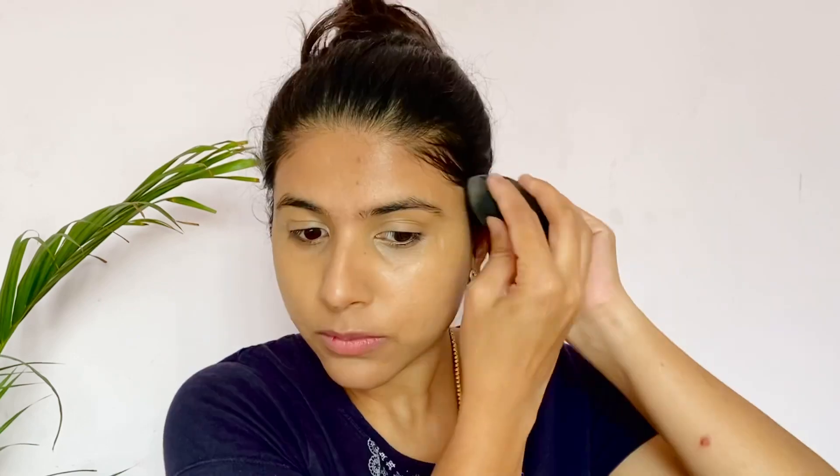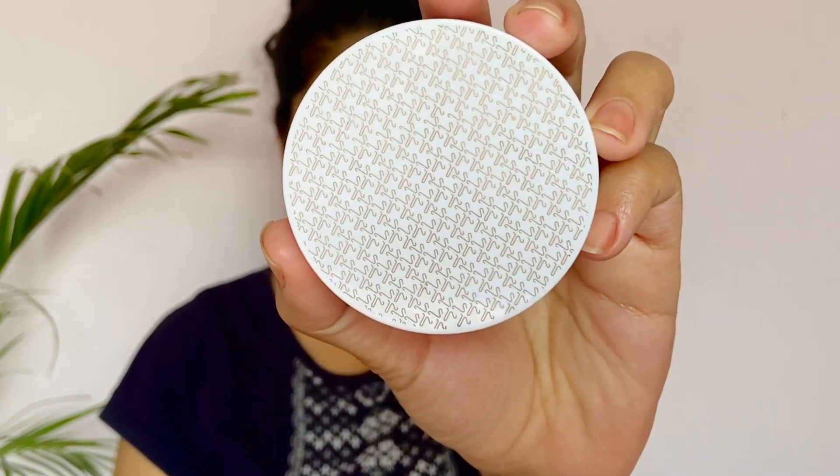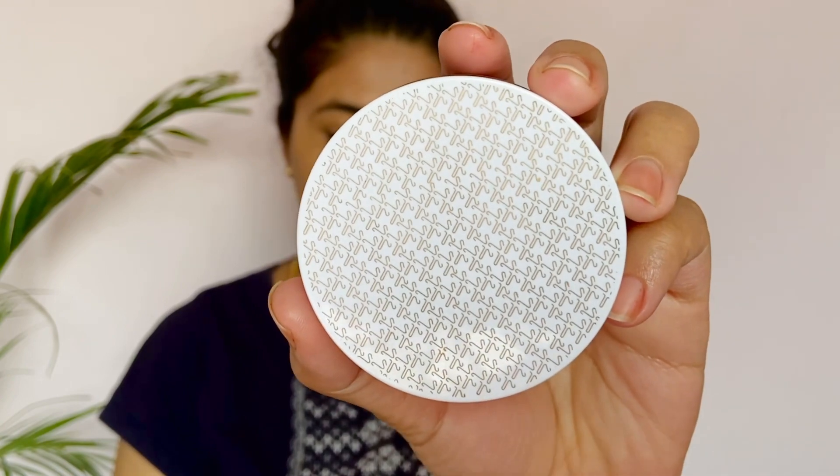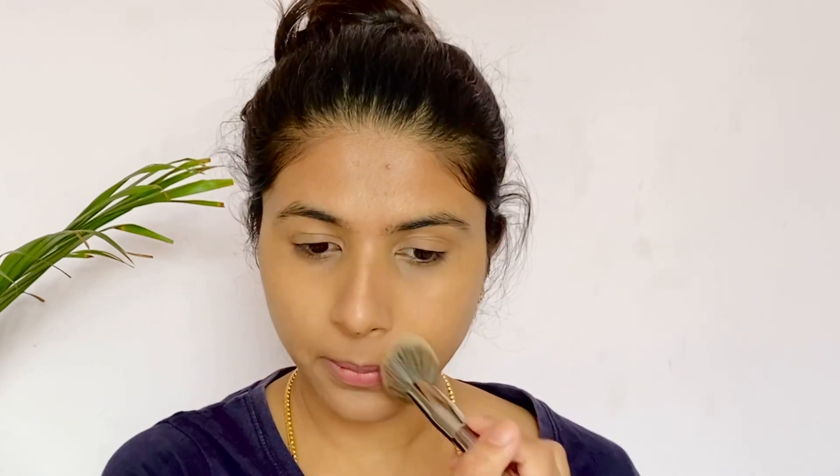I set with a brown matte colour and apply Solar scrub powder as a setting powder. I use the blush primer as well. You can use the powder and puffs as well.